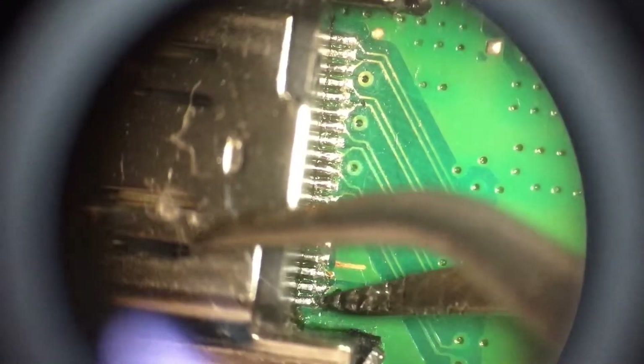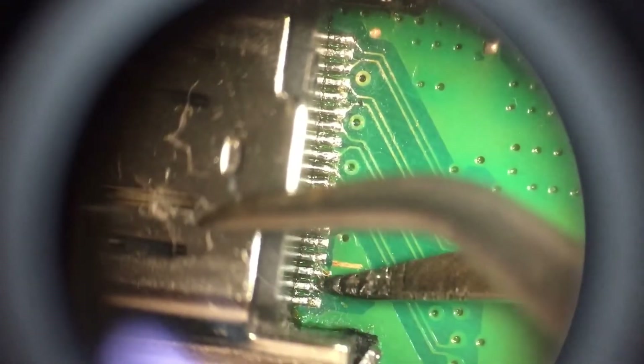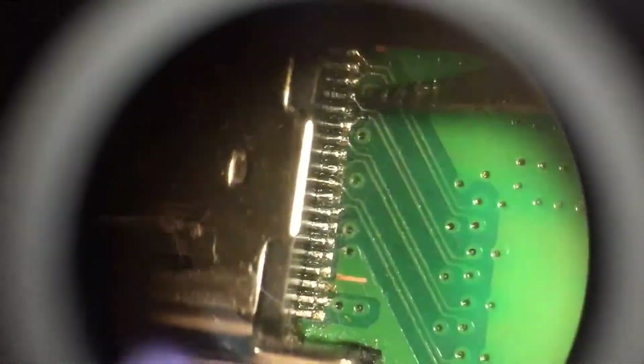And that's what you want to see — you kind of want to see the solder coming up like a solder blob almost to the pin, and you want to do that to every single one of those until they all look like that.